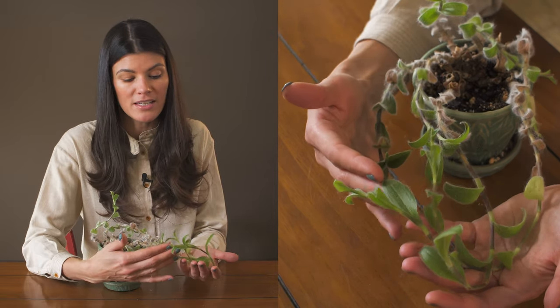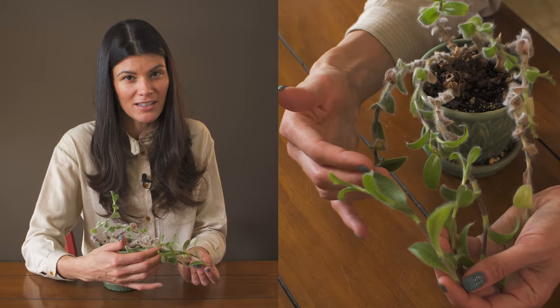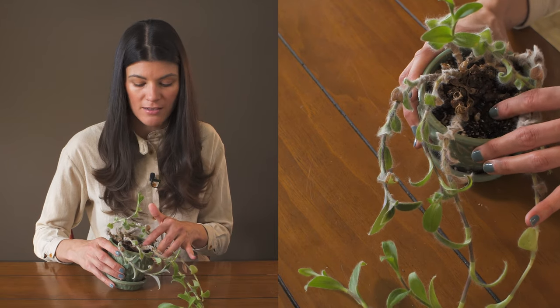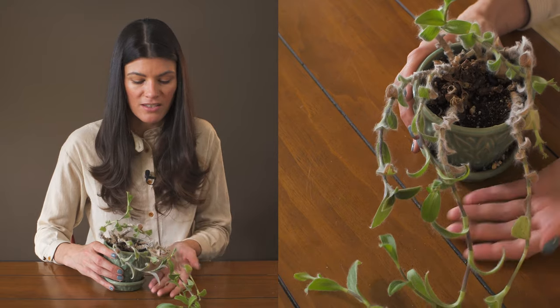This plant is actually native to Mexico and it has a little semi-succulence to the leaf, so I'm assuming it's coming from a drier place. You can see I have a little bit more of a peaty mix, and this has just recently been watered, so there's a little dampness to the soil.